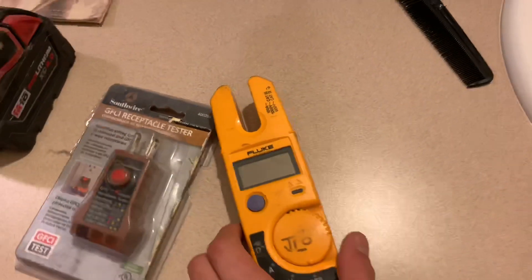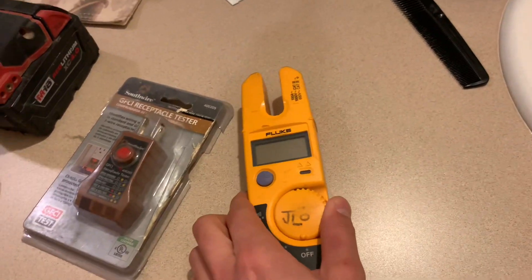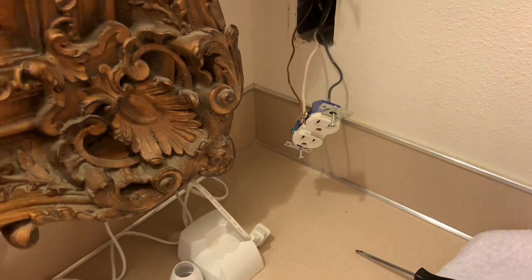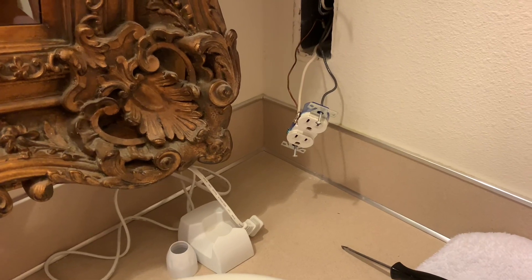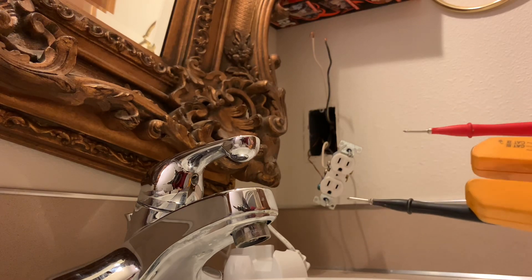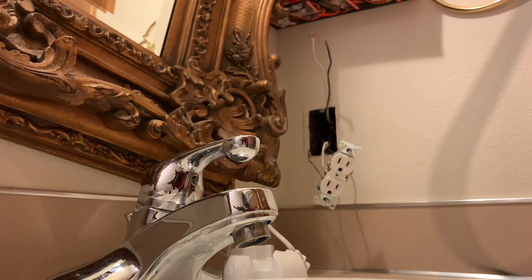I'm going to turn this back on by resetting it and then switch it to the voltage setting. The 'V' stands for voltage, so when I turn that on it's going to go into voltage mode. I'll try to set the camera up so you can see what's going on. I set it against my drill. You're going to use these two probe sticks on the back of the meter — the little prongs that come with it, connected by wires.